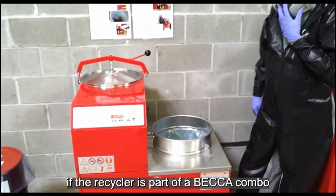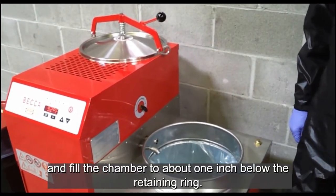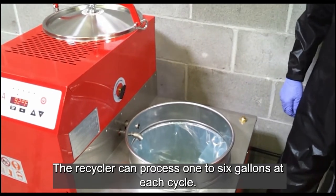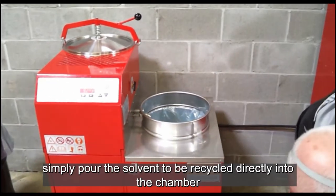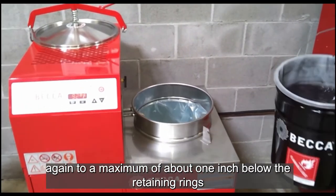If the recycler is part of a Beckett Combo, load the recycler by placing the loading valve in the on position, and fill the chamber to about 1 inch below the retaining ring. The recycler can process 1 to 6 gallons at each cycle. If loading the chamber is done manually, simply pour the solvent to be recycled directly into the chamber, again to a maximum of about 1 inch below the retaining ring.